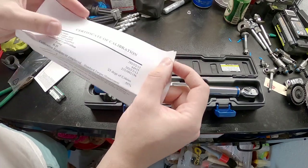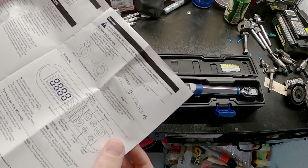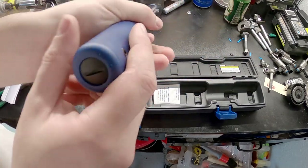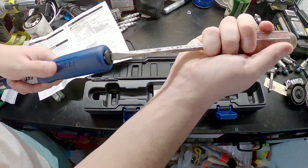Certificate of Calibration. Insert two batteries — use a coin to twist the battery cap at the end. Is there a battery cap? Oh shoot, look at that — there is a battery cap at the end. Use a coin — when you have a garage full of useful tools.